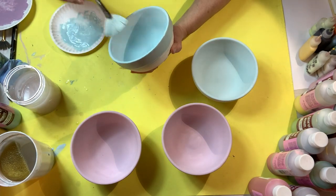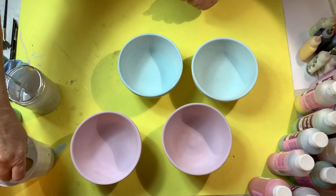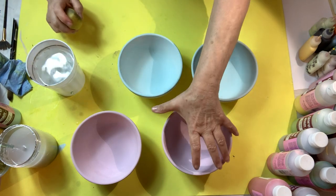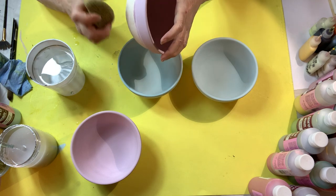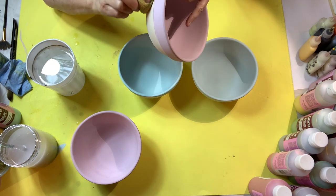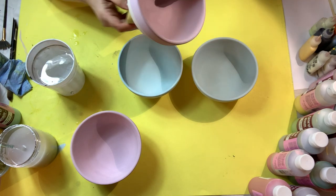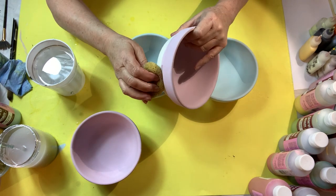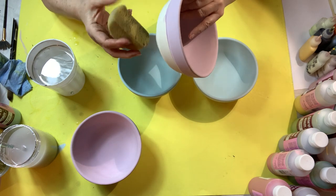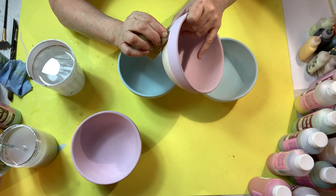Now it's time to clean them up before I do the bottom. I'll rinse my brush and take a sponge with clean water, wring it out, and go around the edge to clean up where I went over. It doesn't need to be perfect — you're just cleaning up this edge. Sometimes I use my nail against the edge of the sponge to get a nicer, more even line.